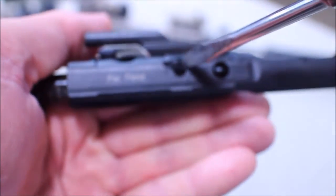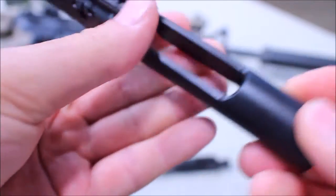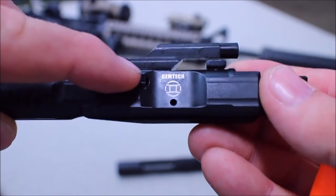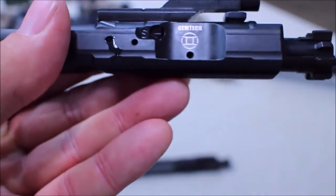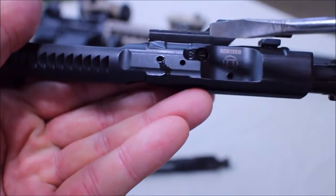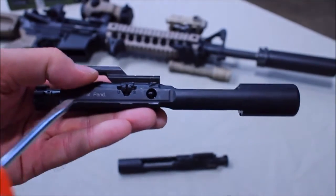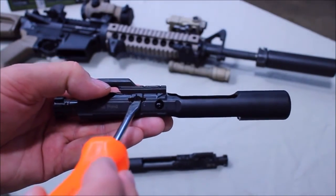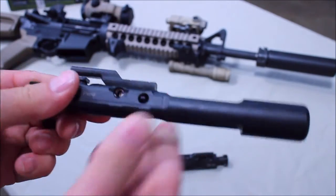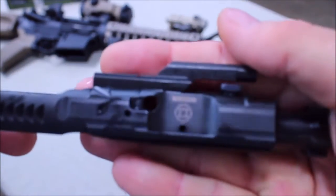What we have here is basically a rotary valve, and it controls two functions. It controls opening and closing this other gas port right here to allow gas to eject right out of the carrier, right out through your exhaust port right there. And it also controls how much gas comes in through the key into the carrier itself. This is captured in here except when you put it in the 12 o'clock position — if you rotate it to the 12 o'clock position, in between suppressed and unsuppressed, you can pull this out, which makes it real easy to clean.